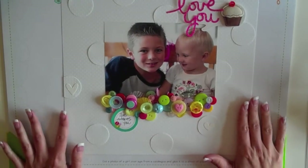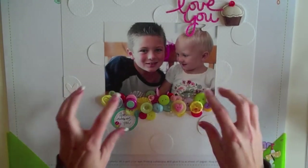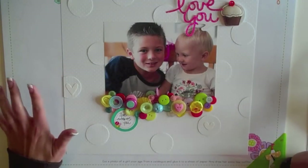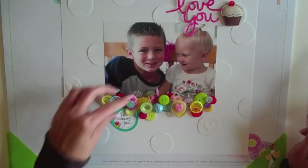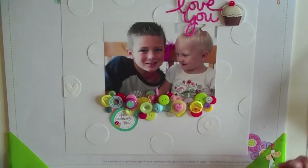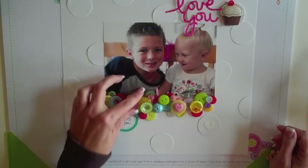On the first layout here, this Love You layout, I wanted to show you what I did. I basically made this button border and just kept stacking buttons on. I used a hot glue gun because I wanted it to be good and strong and not fall off later, and that way you don't have to worry about the adhesive being strong between the buttons, because sometimes adhesive when you've got two plastic things doesn't work as well. The hot glue gun does make some little strings, but you can just pick those off. Not a big deal.